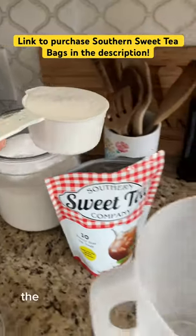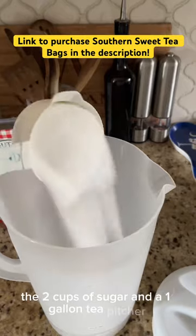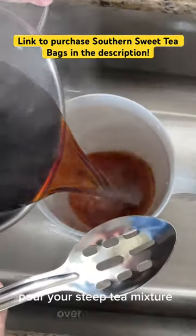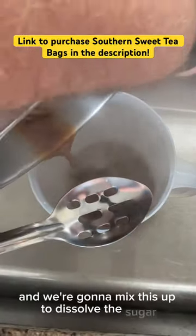You'll use one cup to two cups of sugar in a one gallon tea pitcher. Once you have that in there, pour your steeped tea mixture over the sugar and we're going to mix this up to dissolve the sugar.